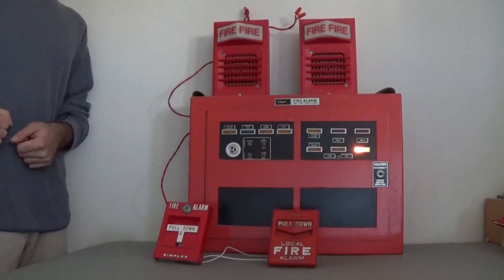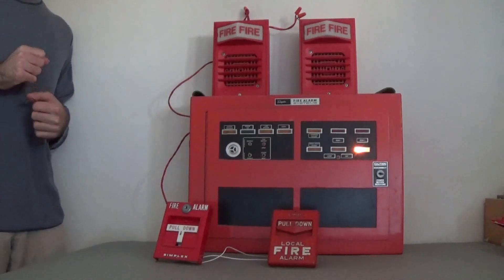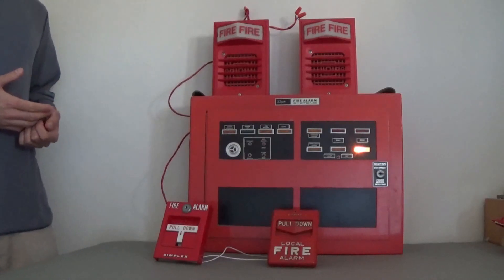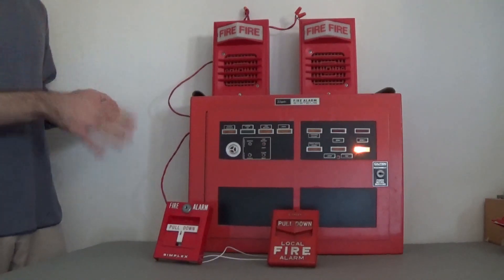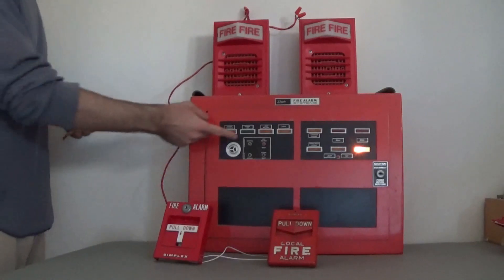Here we have a Simplex 4207 fire alarm control panel, circa 1977. There is a lot wrong with this panel that I haven't gotten around to fixing — it's pretty much just been sitting in the basement. I was too lazy to put end-of-line resistors on any of the circuits, not the notification circuit or the initiating circuit, so the panel is going to be in trouble, as you'll see if I flip the switch.